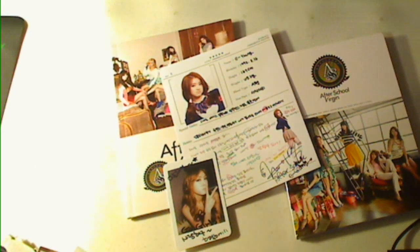So let's take a look at what's in the photo book. As you can see, this is a full CD because there's 13 songs.